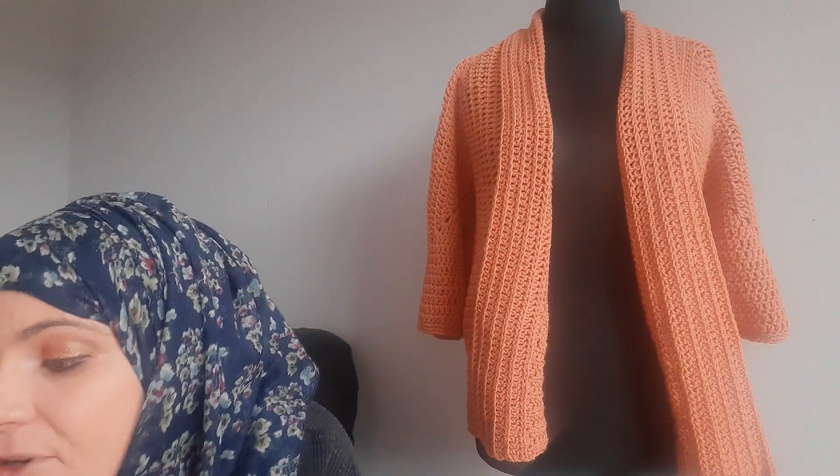Hey guys, I'm back again and right now I'm doing a book review. This is for '21 Crochet Tanks and Tunics' — tanks and tunics, stylish designs for every occasion by Sandy Rosner. It's a really really nice book and I want to do every single one in it, even if it's not for me, just for the shop.